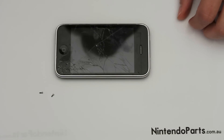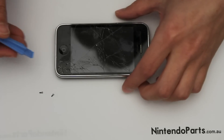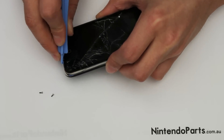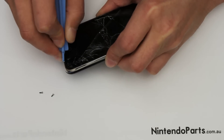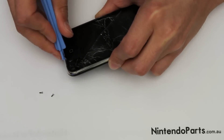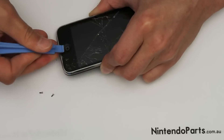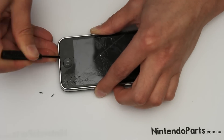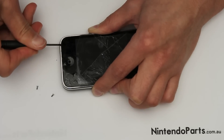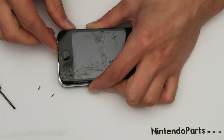Next, you have to lift the screen from the chrome bezel. This is a bit tricky. You have to get your little tool that you can purchase from our website. You can see that between the chrome bezel and the glass and lift it up, and the whole thing just lifts out.